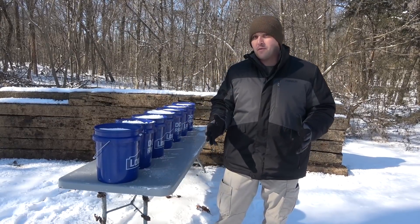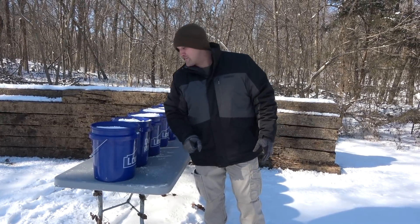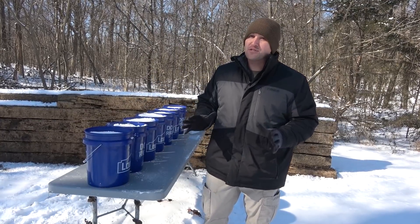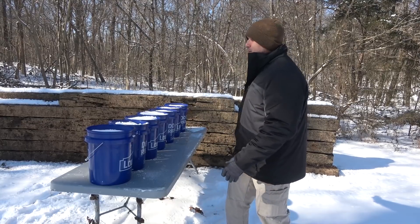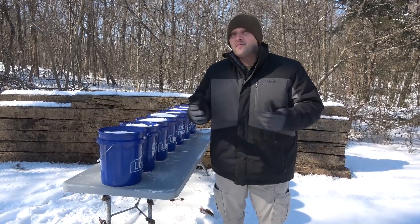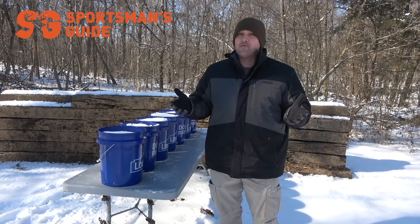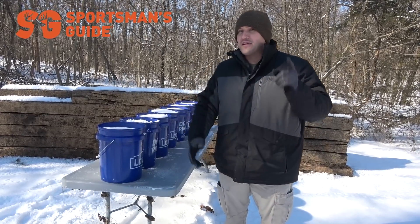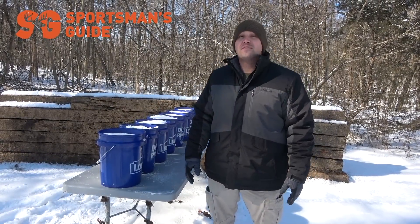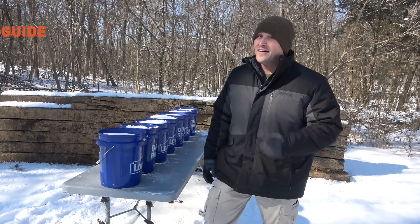So I have ten five-gallon buckets total. I have seven on the table right now. They've been outside for several days and they are solid. Normally I would start out with a small caliber and work our way up to the big caliber, but today we're just going to start out with the 50 BMG, blast it, see what happens, and then if we have anything left, we'll hit it with some smaller calibers. But before we get started, I want to say thank you to Sportsman's Guide for sponsoring today's video. Obviously winter is not over. If you need something to keep you warm, maybe some survival gear, you need to check out Sportsman's Guide. They have everything that's considered outdoor recreation. And when you do, use coupon code KBALLISTIC — it'll get you $20 off any merchandise order that's $100 or more. Now let's go get the 50.